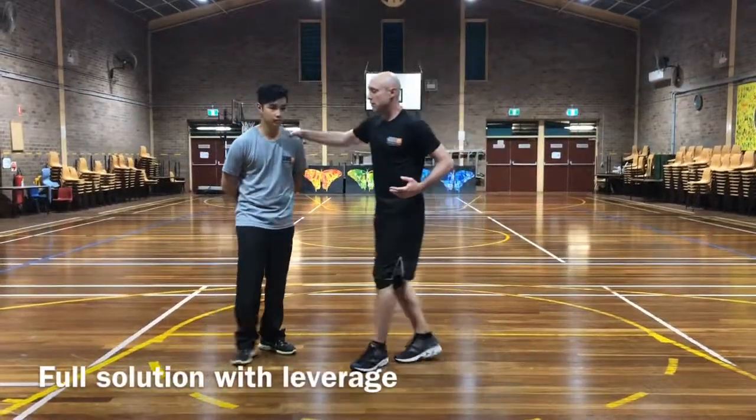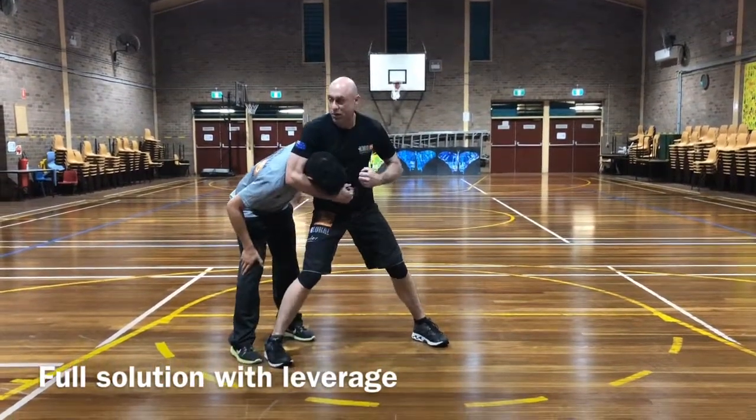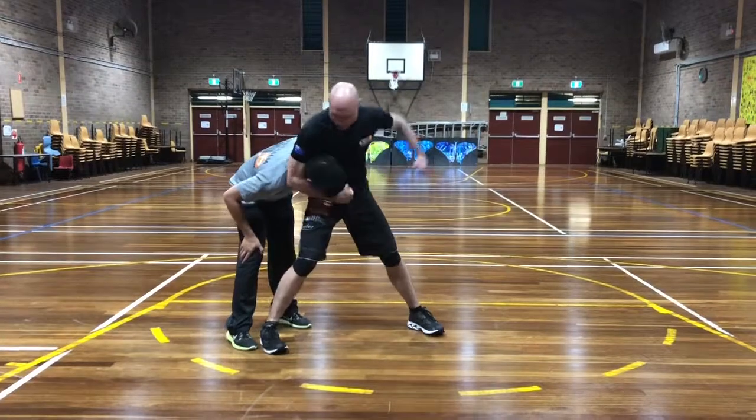The danger we're looking to solve here is this comes in, we make this happen, or worse we go to the ground. Going to the ground is a separate problem, but for now our problem is to avoid this.